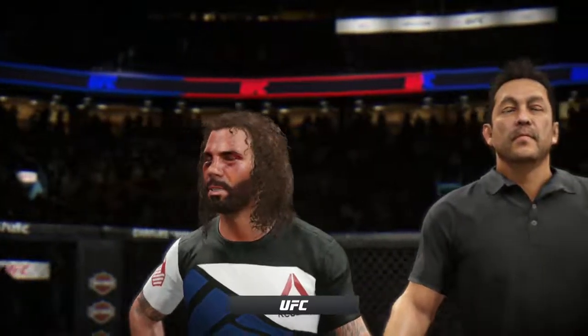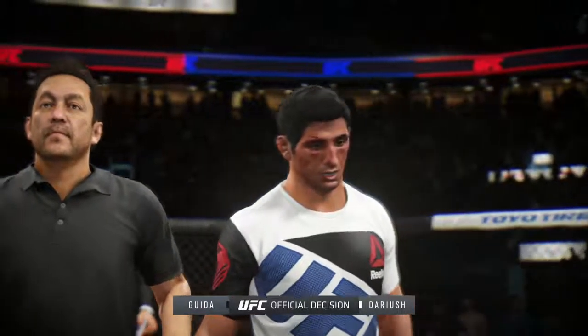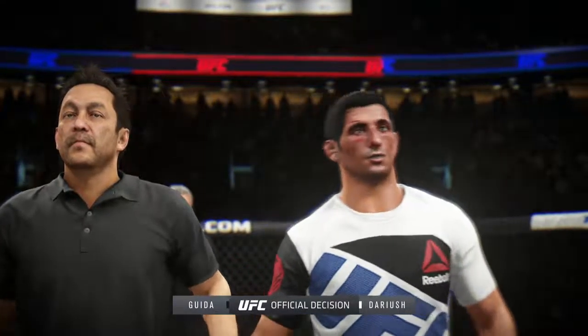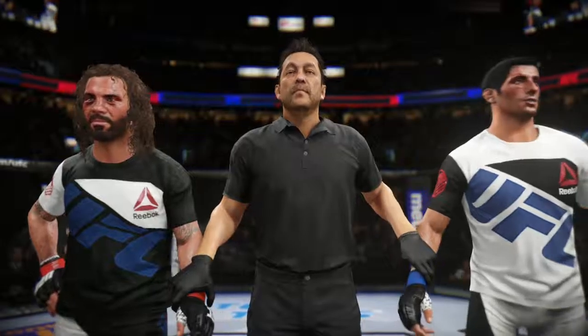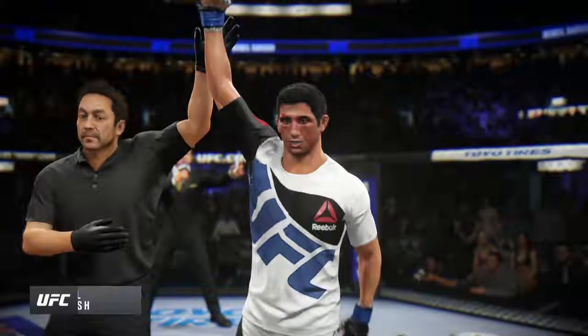Bruce Buffer has the official decision. Ladies and gentlemen, referee Mario Amosaki is calling the stop for this contest at two minutes, 55 seconds in the very first round. Declared the winner by TKO: Beneil Dariush. Beneil Dariush earns the victory by TKO.